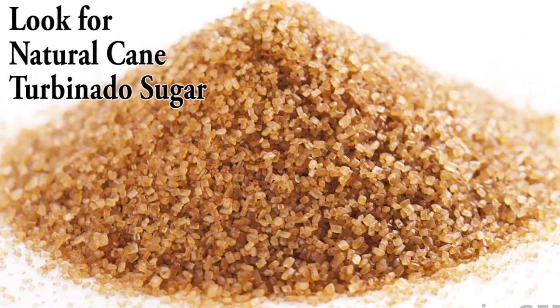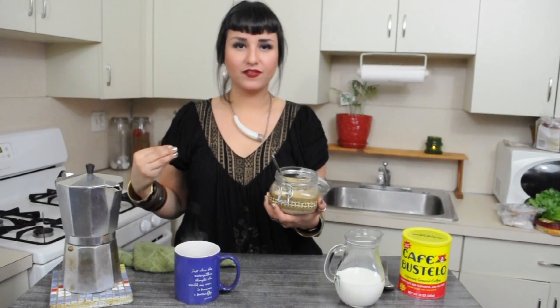It looks brown, but it's not brown sugar. This is actually raw sugar. The reason why I like raw sugar is because it hasn't been overly processed. Whenever something has been turned white, it usually means that it's been really heavily processed.